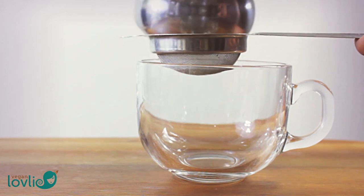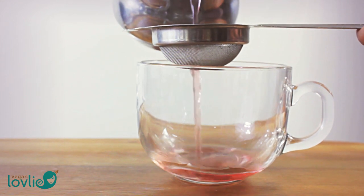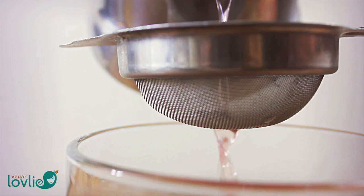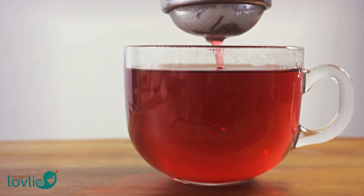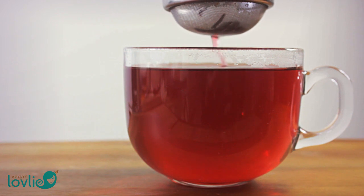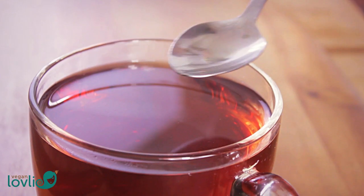Hibiscus is full of antioxidants, rich in vitamin C and is especially good to relieve high blood pressure, high cholesterol, as well as assist the digestive and immune system. Its calming, soothing effect also helps in treating anxiety.